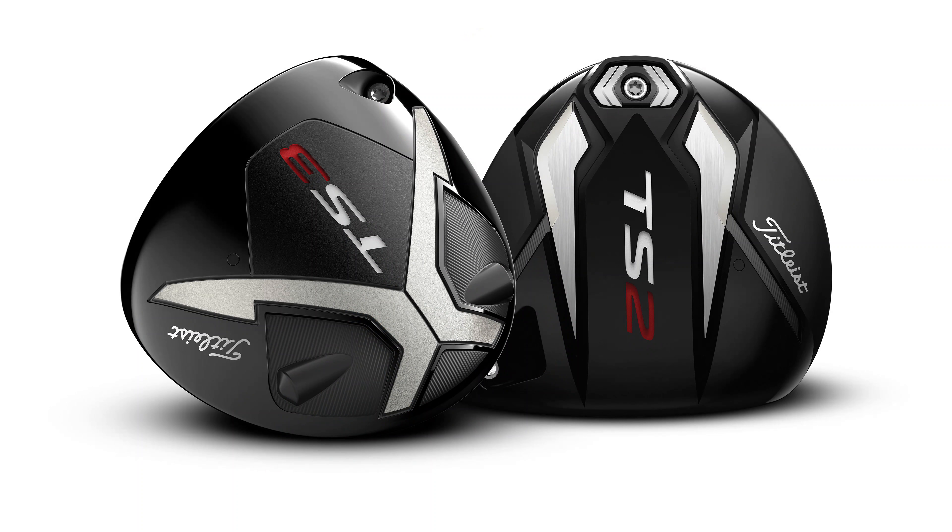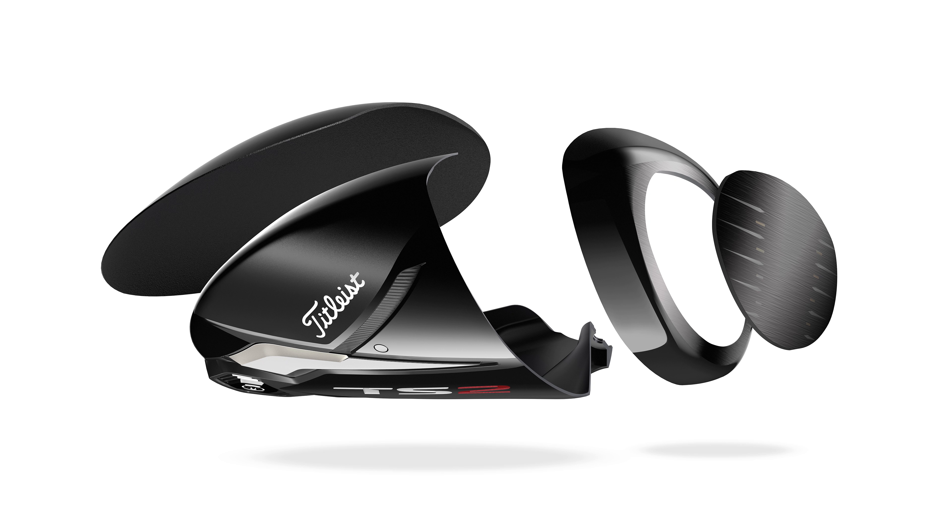On first viewing the TS2 and TS3 are rather underwhelming, almost retro in look with a black titanium crown and the active recoil channel axed in favour of a more traditional sole. Looking deeper though reveals a wealth of clever tech Titleist have included to bring two of their fastest drivers ever to market.